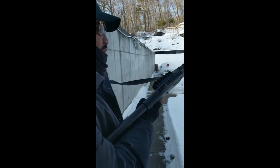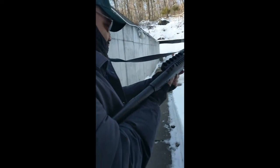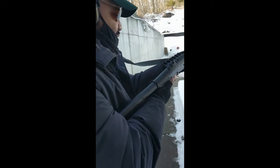How many have we got there? One, two, three, four. All new to me. Alright. Safety's on. Ready gun. Safety's on. Ready gun.